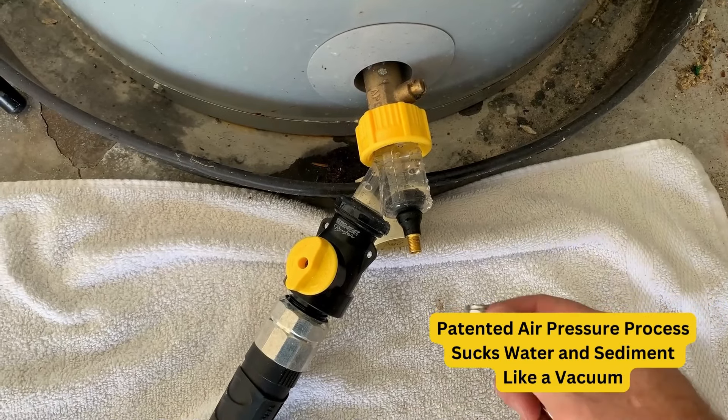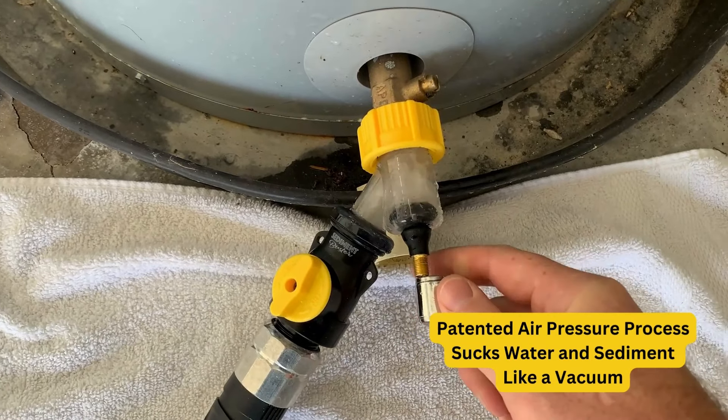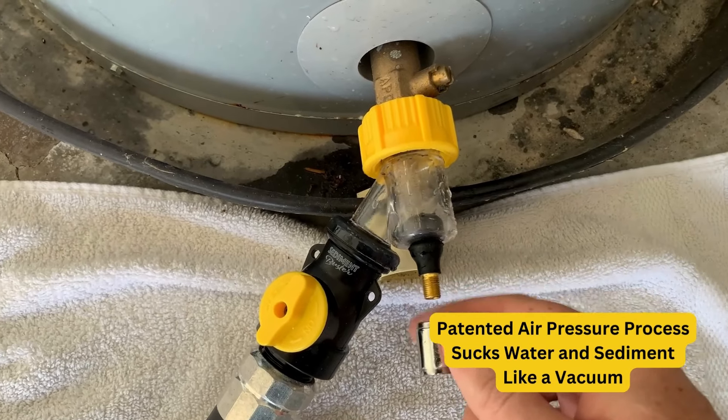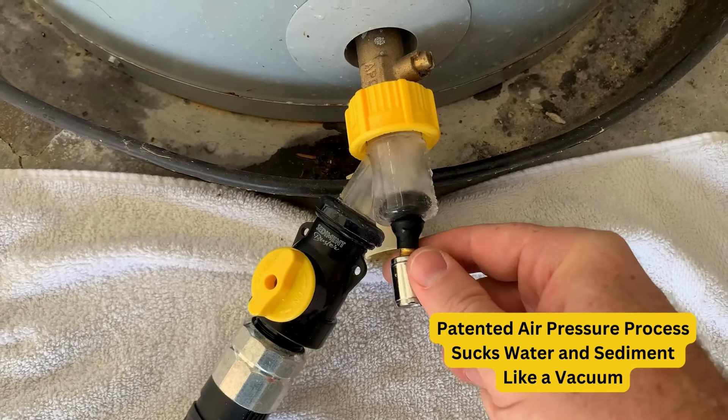As you're draining, you just keep hitting this thing periodically with shots of air. You'll see the sediment flowing right through along with the water — it keeps mixing and pulling out.